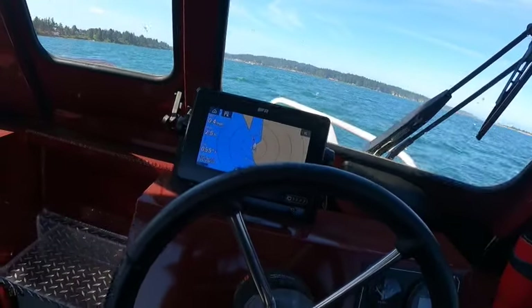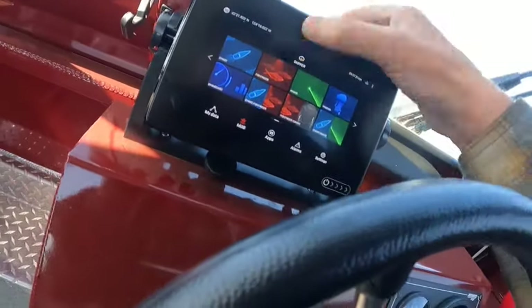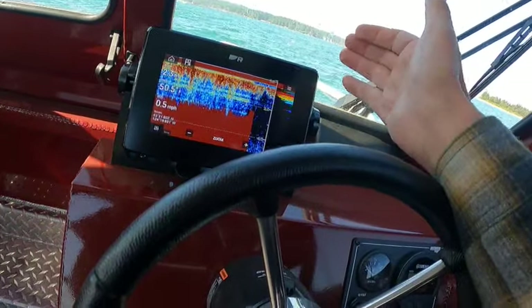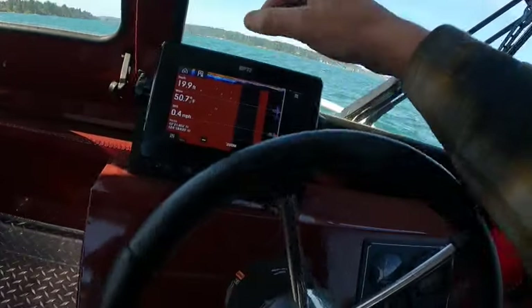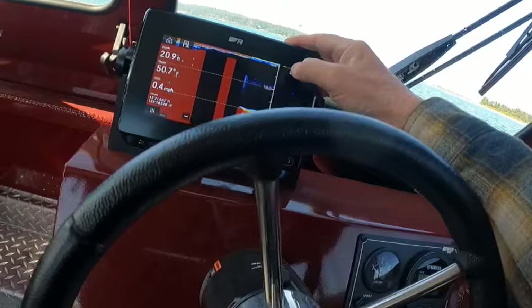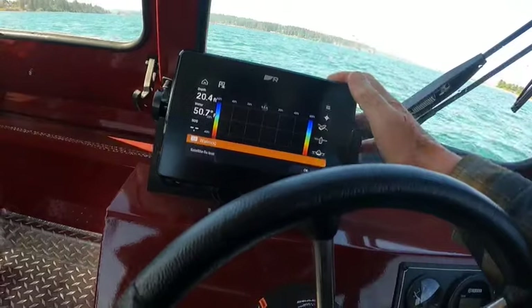We need to tighten up the transducer because when I was going it says I'm in 2.7 feet right here. See, I'm not getting any reading — I did before. We need to tilt that down and tighten it up a little bit. What's kind of nice on here — say we're on this view and I just want to change it to 3D vision — I can just hit that and there's my 3D vision.